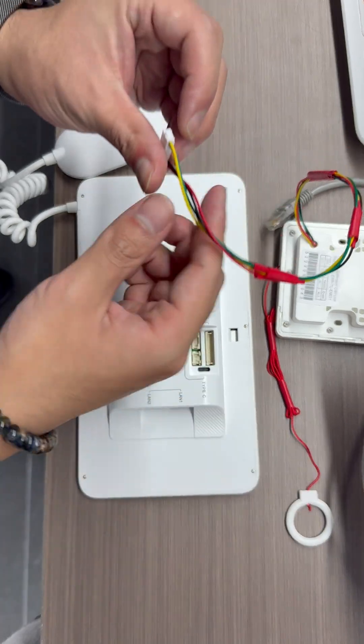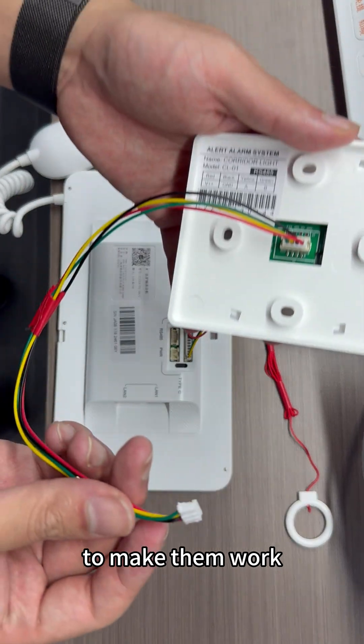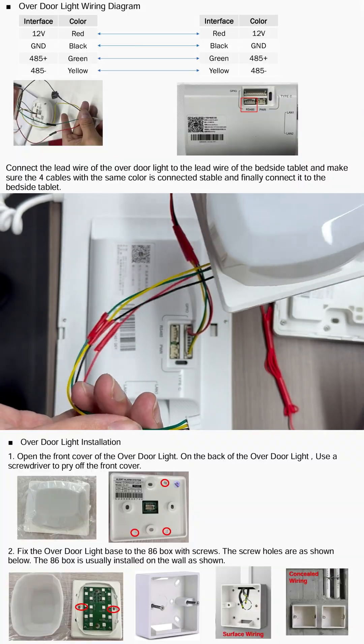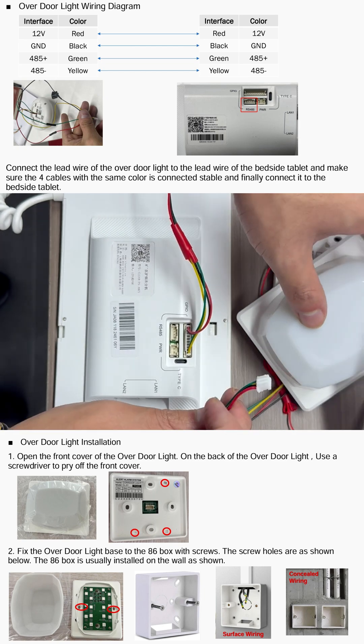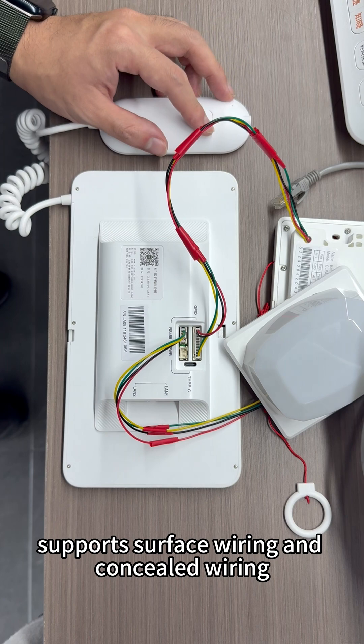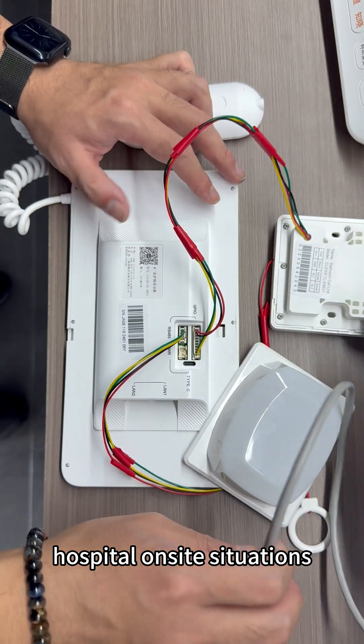Use the RVV cable to connect them based on the situation on site to make them work. The bathroom call unit and over-door light support surface wiring and concealed wiring for different hospital on-site situations.